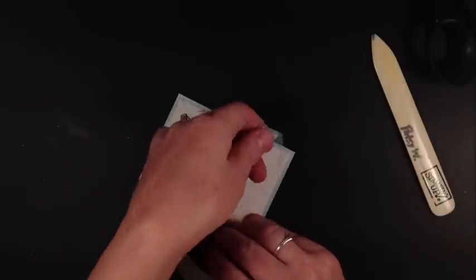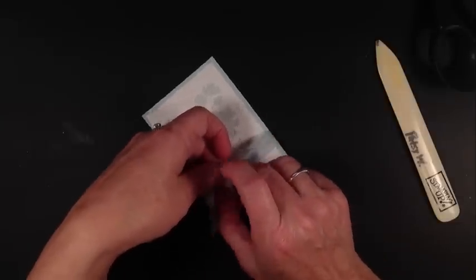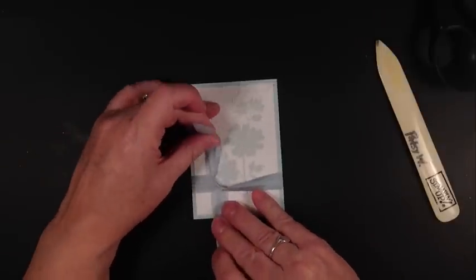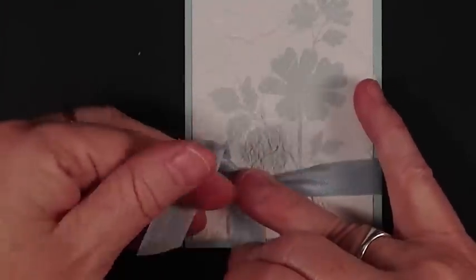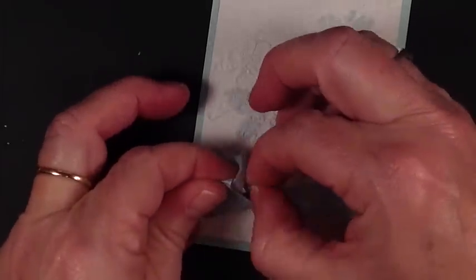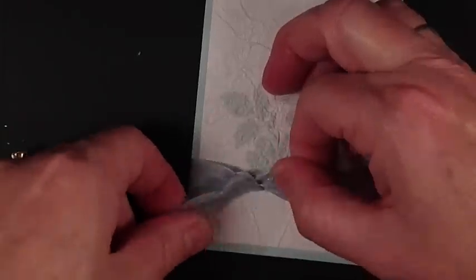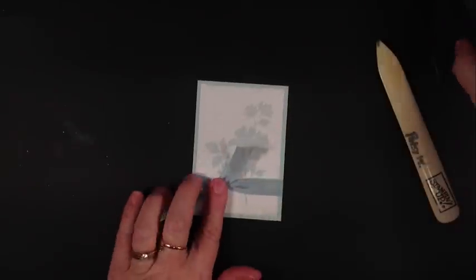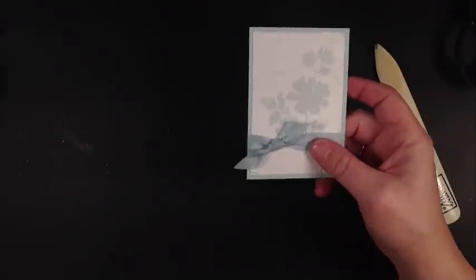Take a little bit of seam binding in soft sky — it's a perfect match for our cardstock. I'm going to repeat the bow technique because you can never hear this too many times: 12 o'clock, 6 o'clock, come down with your 12 o'clock, go up and through the rabbit hole, then pull the one to the left, which is your 12 o'clock. You can adjust with the right. That's how you get a nice flat bow every time. It's a little trick I learned at a Stampin' Up convention years ago.